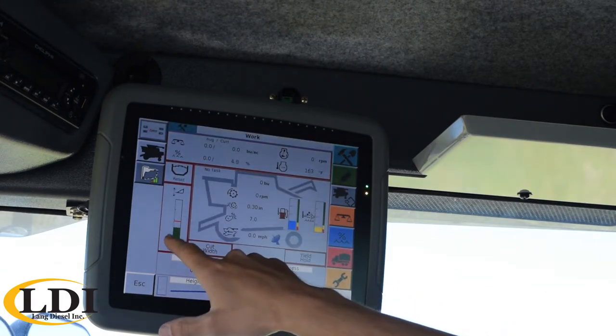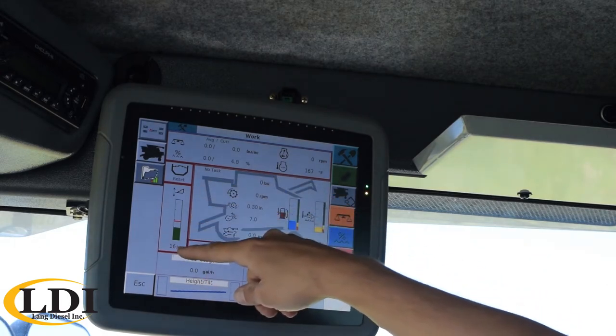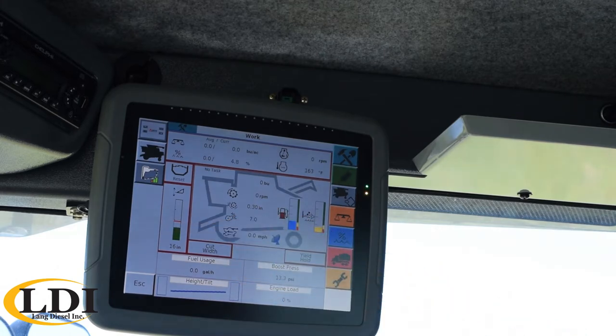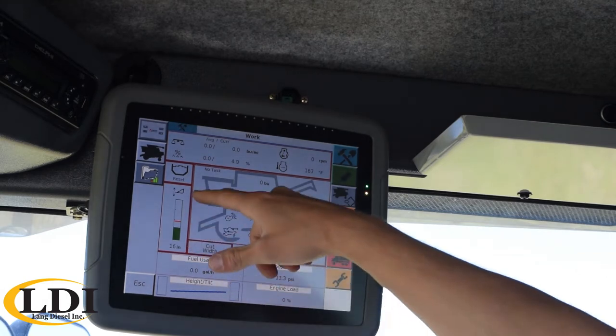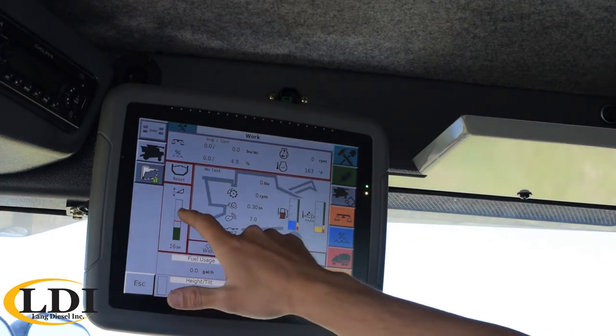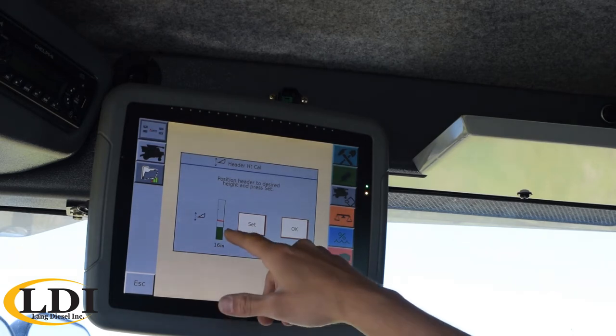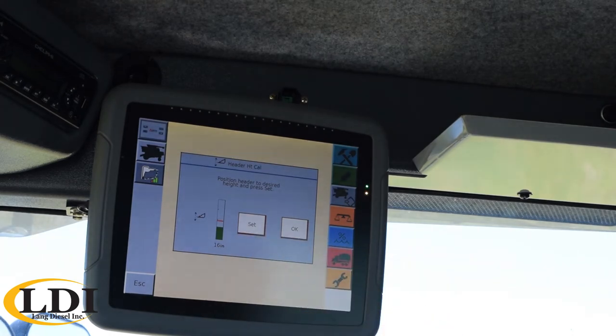Below that would be your header readout. This green bar would be your actual header position — right now it's saying it's 16 inches. And then the red bar would be your cutoff height. When the header is set below that cutoff height, it's going to record acres counted for your yield monitor. If your header would be above that cutoff height, it's not going to record those acres as harvested acres. If you want to set that, you just tap on that box, run your hydro handle and adjust your header wherever you want it to be for that setting, and then just hit set and it will set it accordingly.